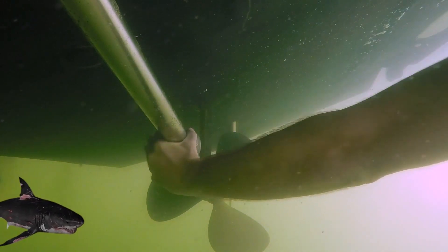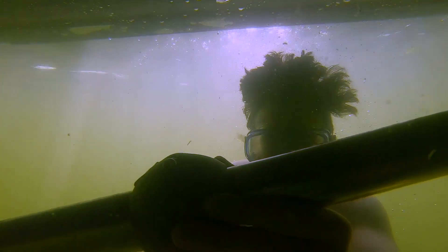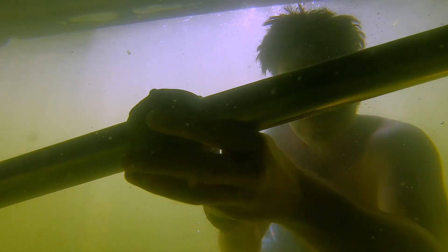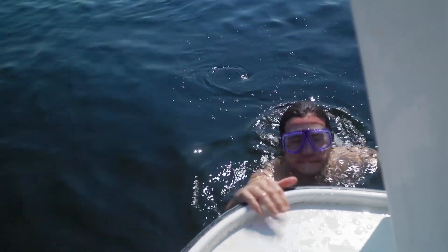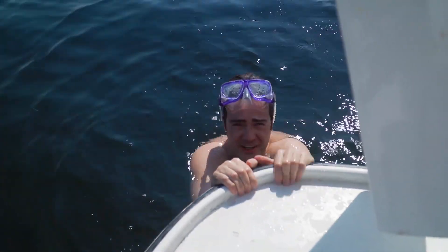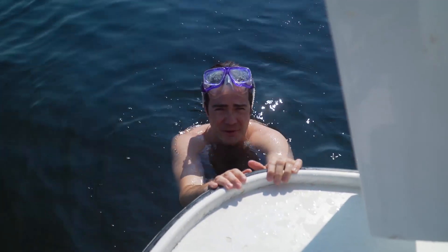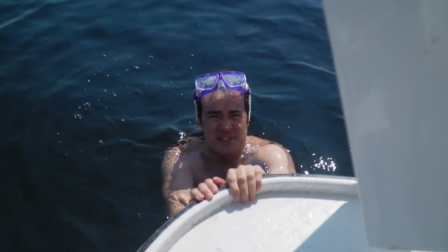They're also low profile and hydrodynamic, and are designed for 100% contact with the shaft for the life of the product. Got her done! If I could hold my breath, that would be really easy. Maybe I should learn to scuba dive.